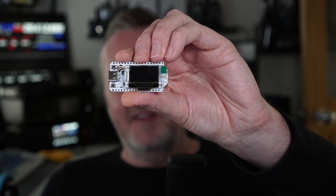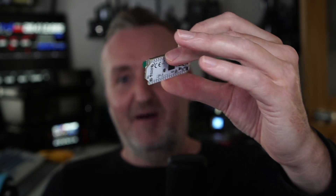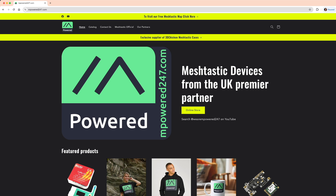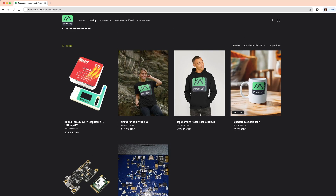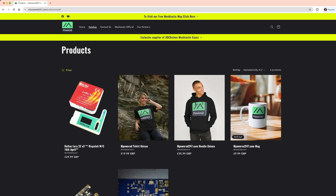I've always dreamt of something like this. Much of the reason it's been so popular is because these devices are very very cheap. You can pick up one of these little dev boards - this is a Heltec V3 LoRa 32. These are readily available now. In the beginning it was very difficult to get hold of them, but now we even have a shop running at empower247.com where devices are all tested before they go out the door. You can see all the devices and some other nice merch on there as well.